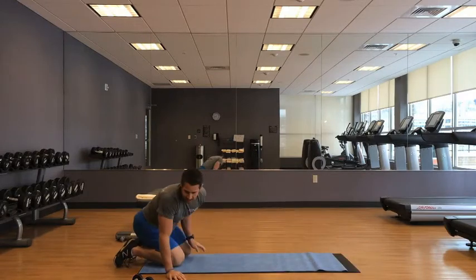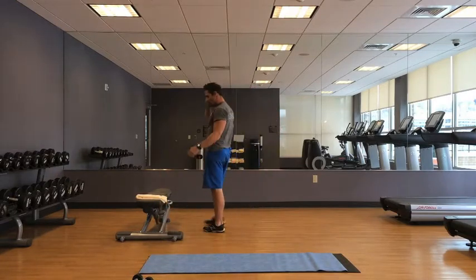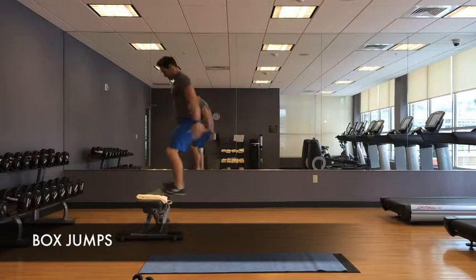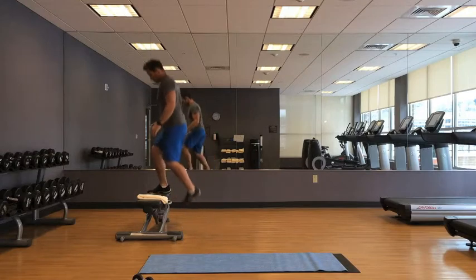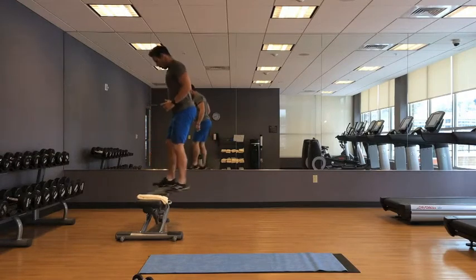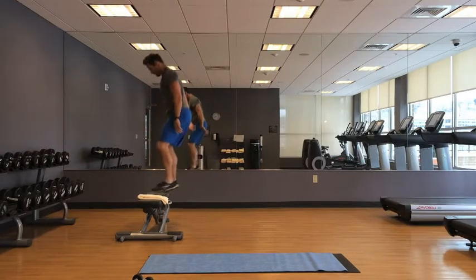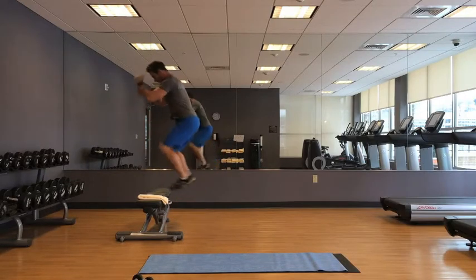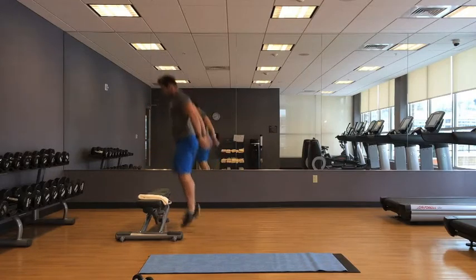Next on the list: box jumps. If you can't do box jumps, just do alternating step-ups. Make sure whatever you use in terms of height and stability is secure — the last thing you need is for the thing you're jumping onto to collapse or slide out from under you.